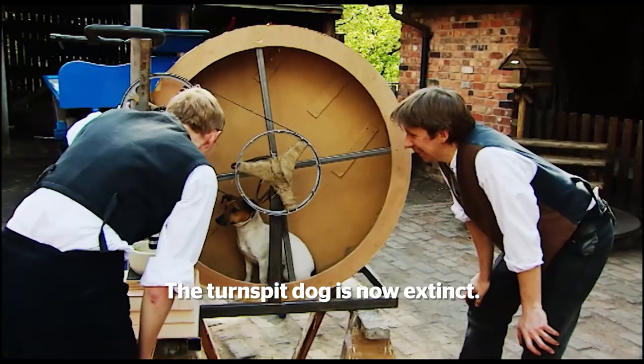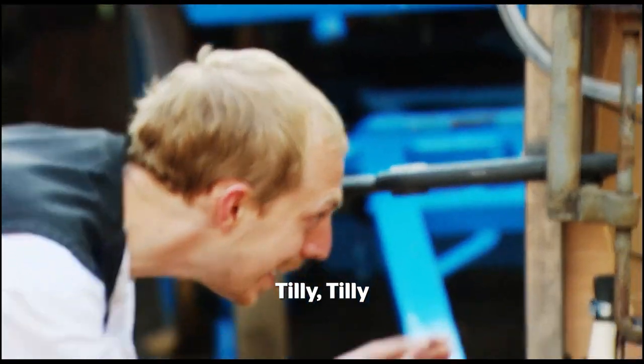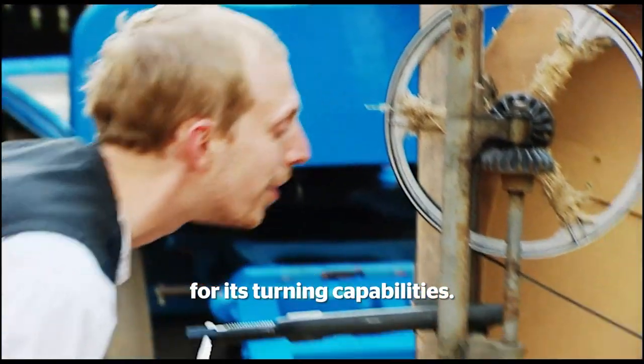The turnspit dog is now extinct, so Tom's using a Jack Russell — a breed less renowned for its turning capabilities.